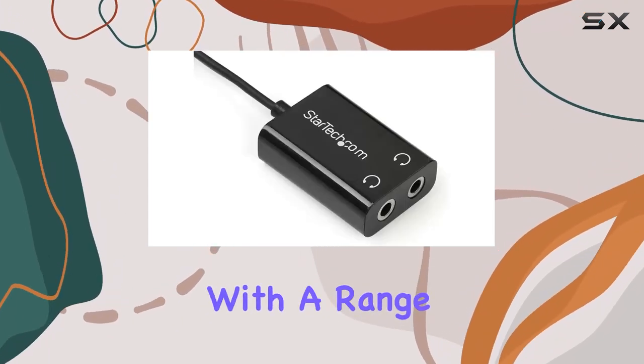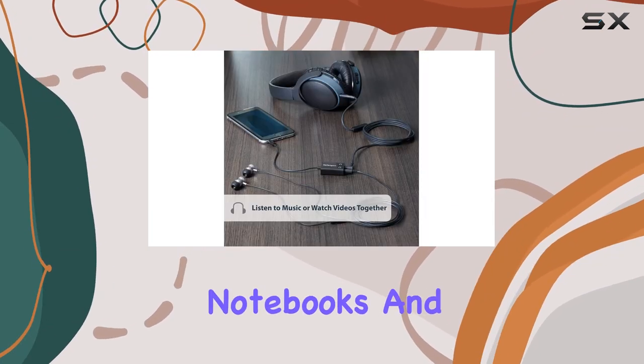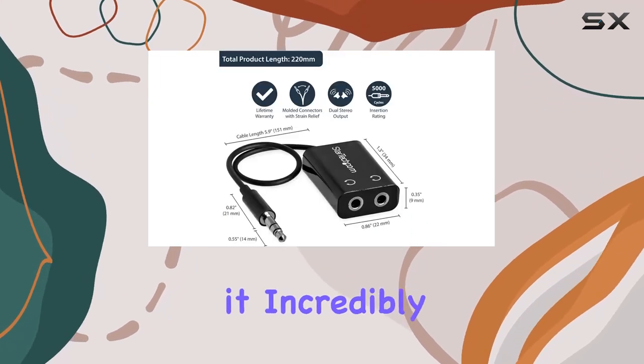It's compatible with a range of devices, including iPhones, iPods, iPads, tablets, notebooks, and more, making it incredibly versatile.